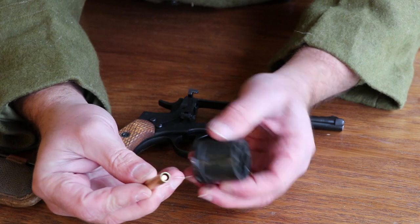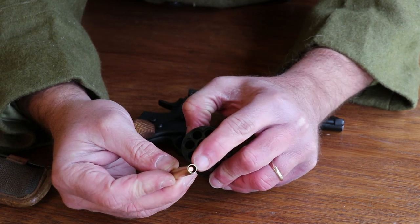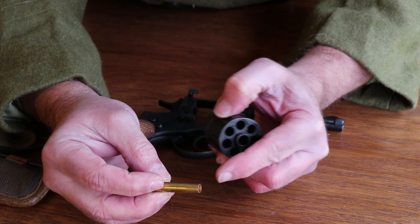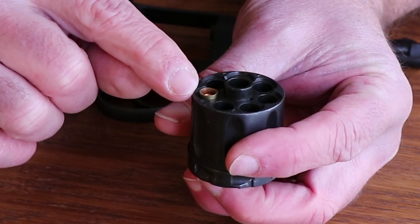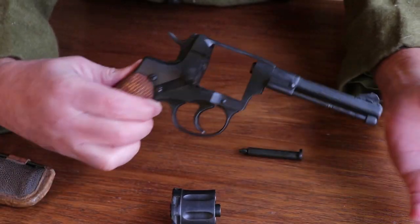I've got the cylinder removed here. I'm going to take one of the rounds — they're also a pretty unique round because you can see the projectile itself sits below the top of the case. There is a little crimp line here, a couple little dots that keep the round from going too far in. But when you put it in there, you can see it actually sticks out just a little bit past the end of the cylinder, and that little bit goes inside the forcing cone and creates a gas seal.